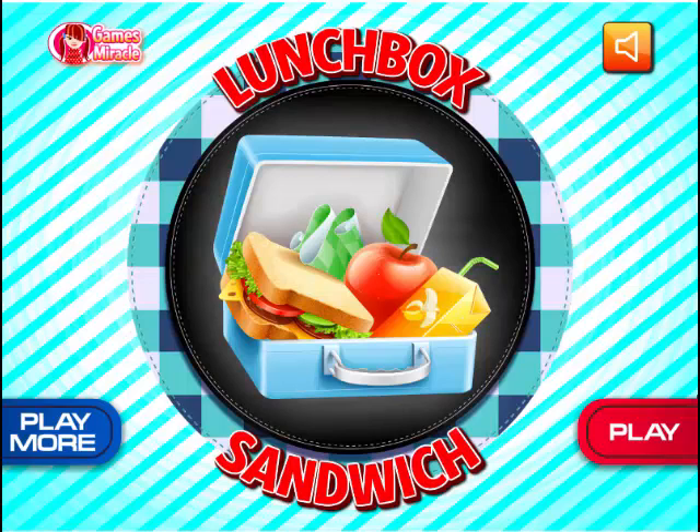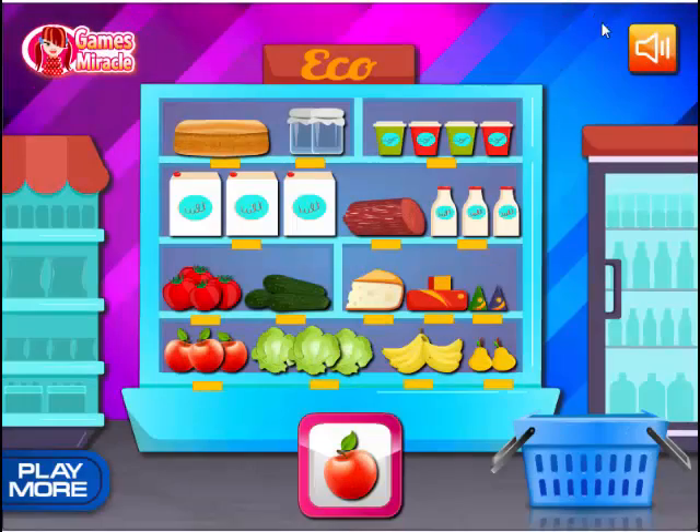For this episode I have found one called Lunchbox Sandwich — just listen to that beautiful music. It looks like you got a sandwich with some stuff on it, a checkerboard, an apple with a leaf on it — for the record I've never bought an apple that had a leaf still attached to it — and banana juice for whatever reason. But let's play.